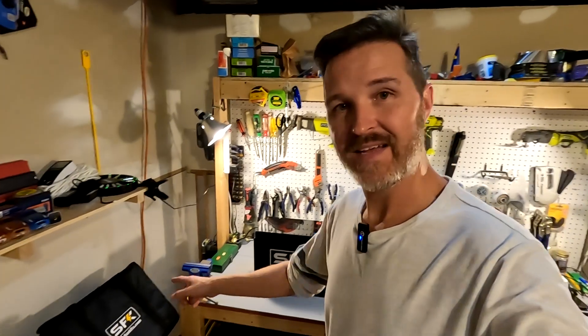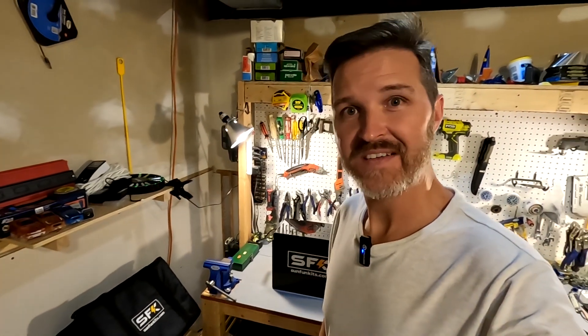Hi everyone and welcome back to the channel. We are going to further our investigation into the Sun Fun Kids battery and the Sun Fun Kids bag that came with it. So let's go check it out.